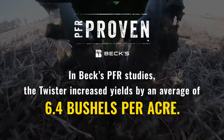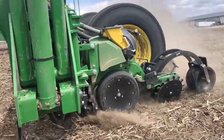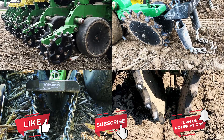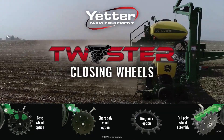Don't rely on rubber closing wheels to seal seed openings because every year and every field is different. Step up your closing performance with a Twister Closing Wheel from Yetter Farm Equipment. The Twister Closing Wheel is part of the complete Yetter Closing Wheel lineup. Visit yetterco.com for options or additional information.